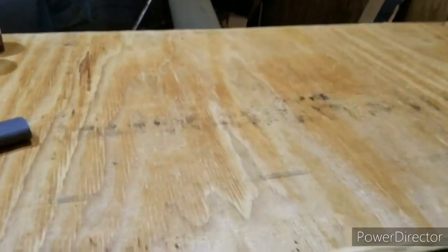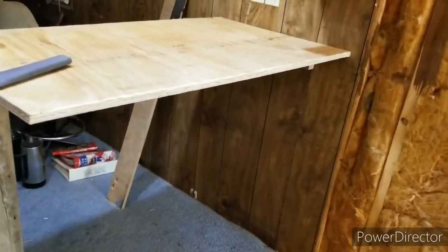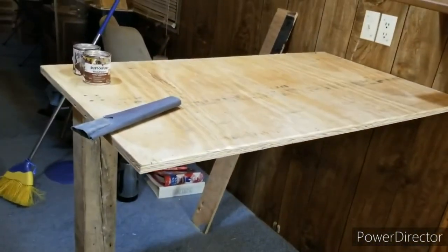If I put linoleum over top of it, you'll never see it. Anyway, I needed my workspace back. It sucked that I had to tear down my little bar, so I built this out of scrap. This is a three-quarter inch piece of plywood that I cut off the ends of the full sheet.